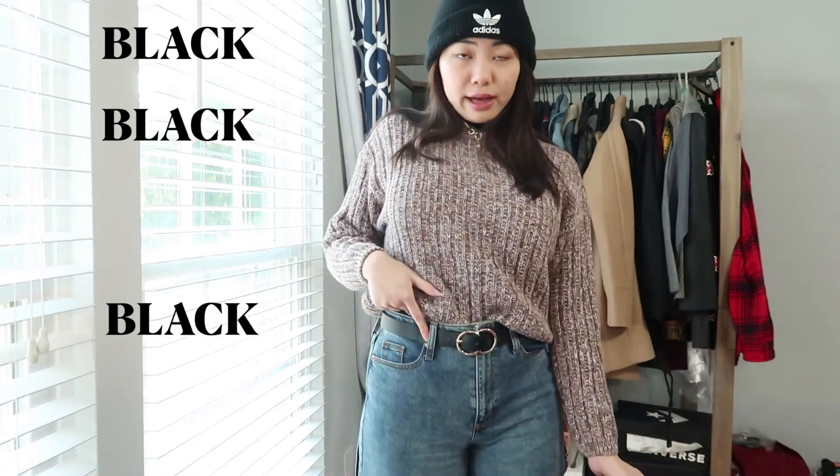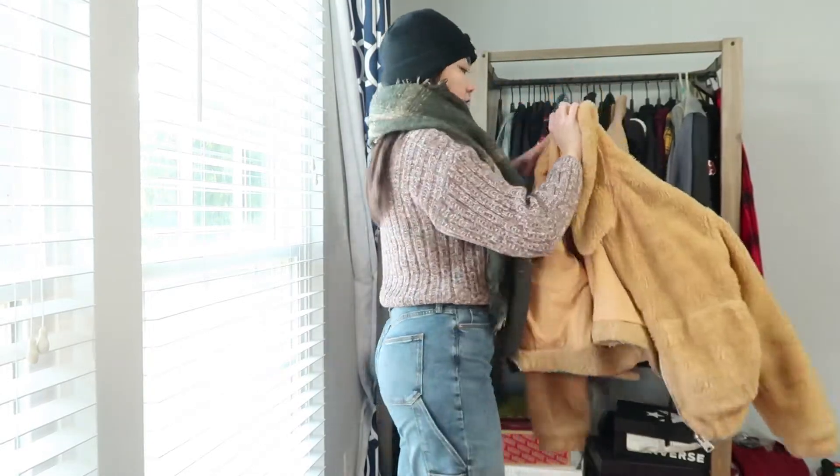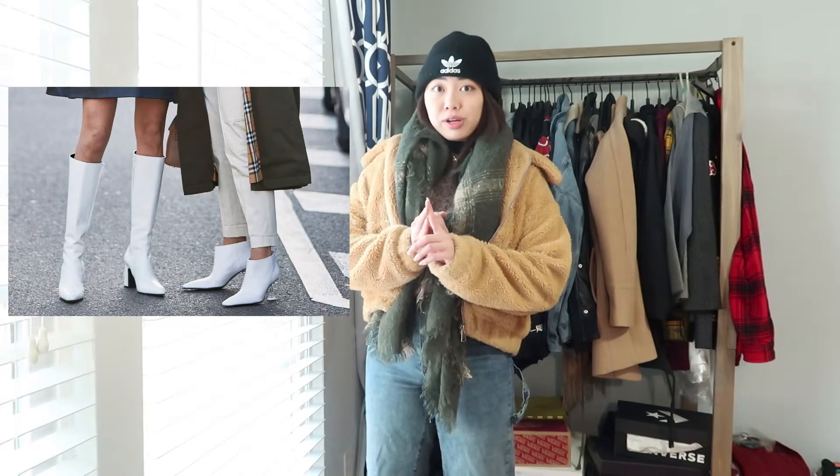Now for the fun part — accessorize! I'll add the scarf, a black neutral beanie. Notice: black, black, black — it matches, it's cohesive. I have this huge blanket scarf I'm just going to drape over. She's warm! Nothing screams basic bitch more than a teddy bear coat — I got it purposefully oversized because I love wearing chunky sweaters. As for shoes, you can wear platform converse, chunky boots, white boots, Nike Air Force Ones, Doc Martens — the possibilities are endless. Any of those shoes will go with any of these outfits.